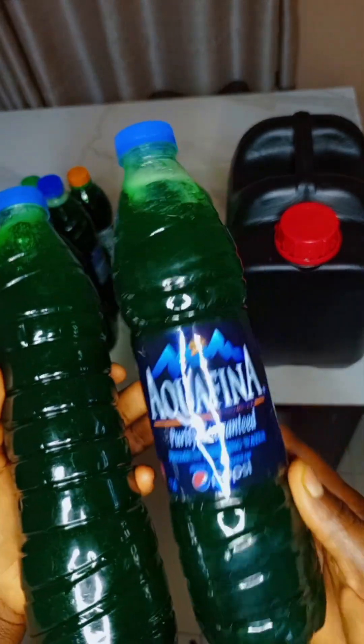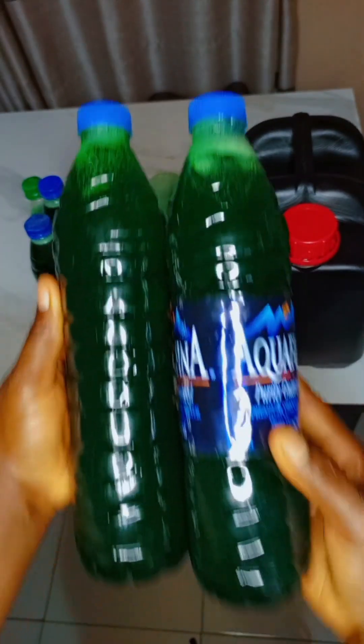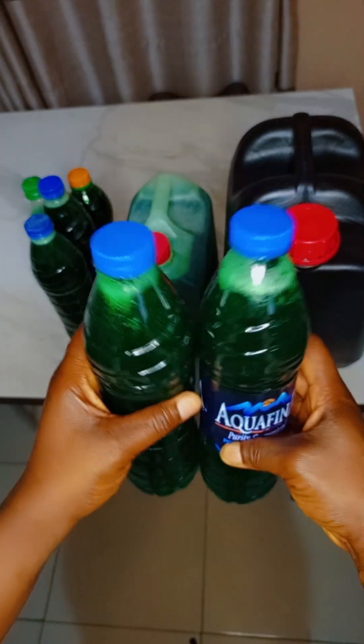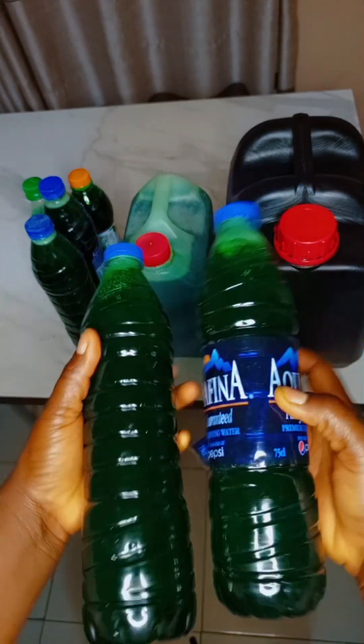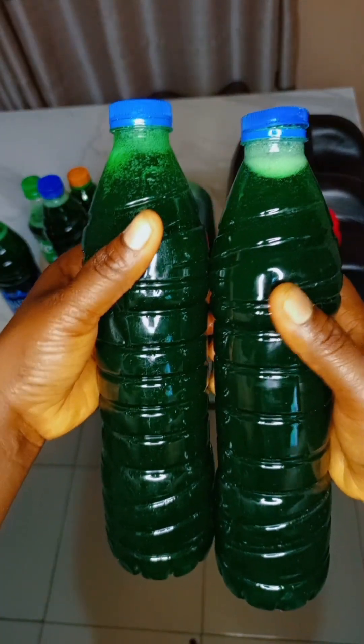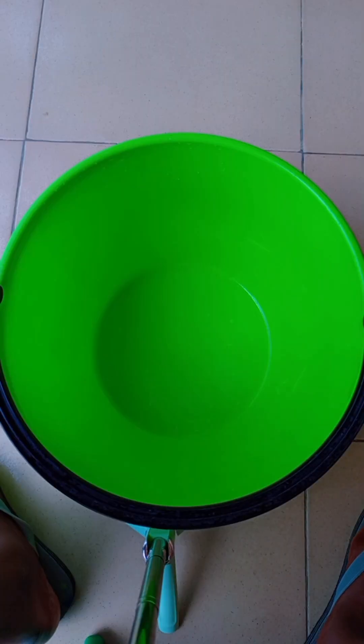All you need to do is visit any chemical shop and tell them you want to buy chemicals for liquid soap. Tell them how many liters of soap you are willing to make and they are going to give it to you. In this video I'll walk you through the step-by-step process of creating your soap.